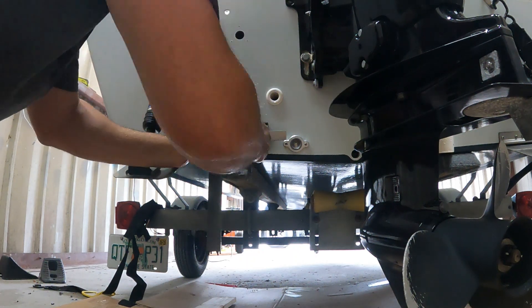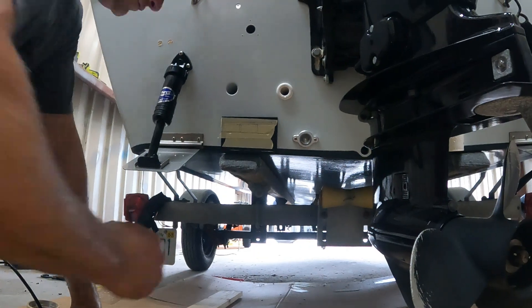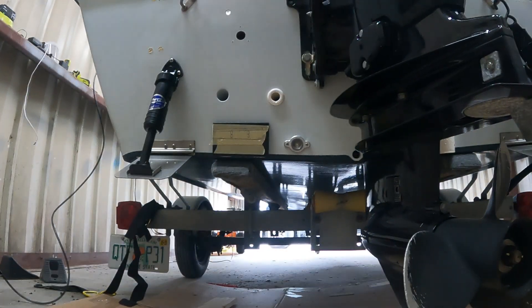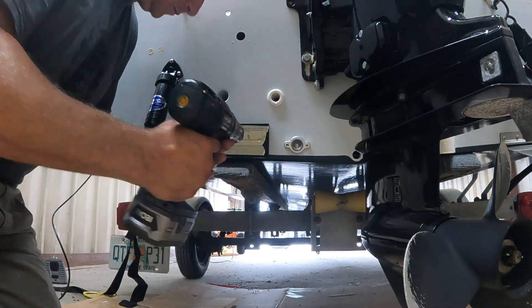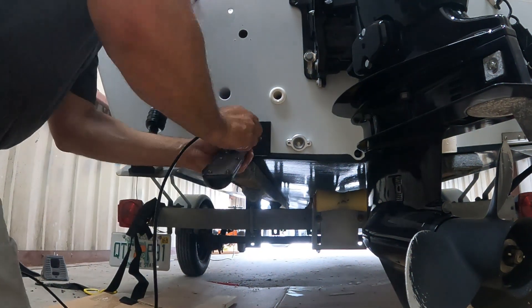Hey guys, thanks for watching. I was installing a transducer mounting block on my 17-foot skiff a little while ago, and I figured I would share some tips I learned over the years for getting high-density polyethylene, or HDPE, to better adhere to a surface.